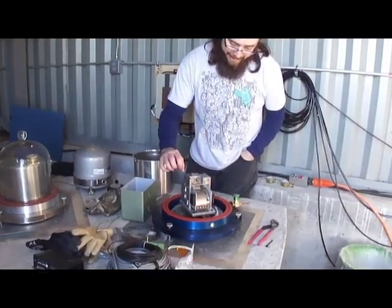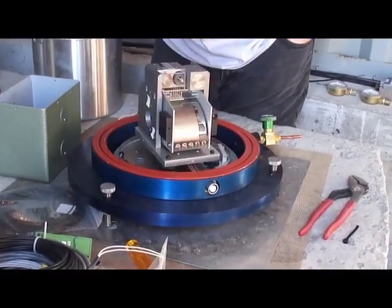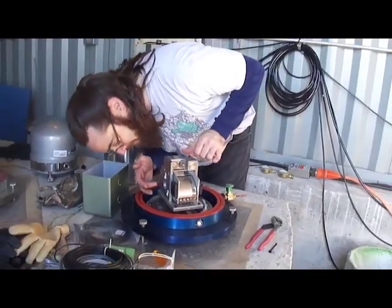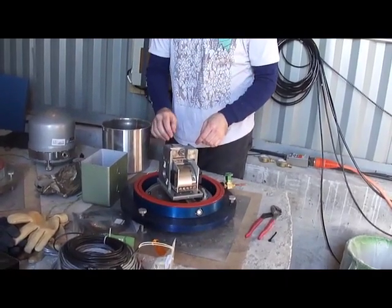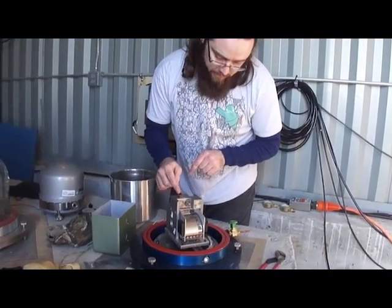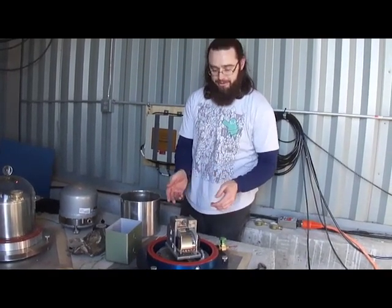The way these work, they're basically a mass — this portion of it is the mass — and it is balanced very finely. If you take a picture in there you can see the flexors; it's just two very thin pieces of metal. And right here there are coils and magnets.